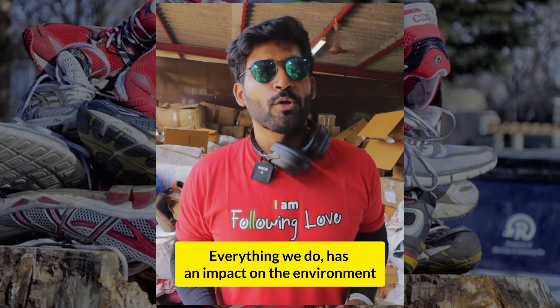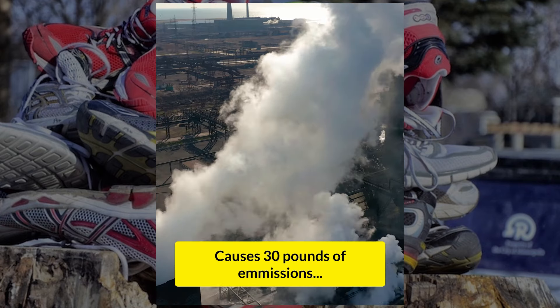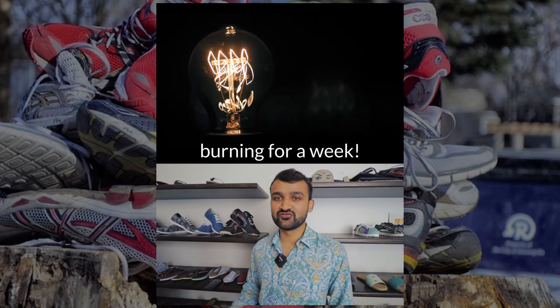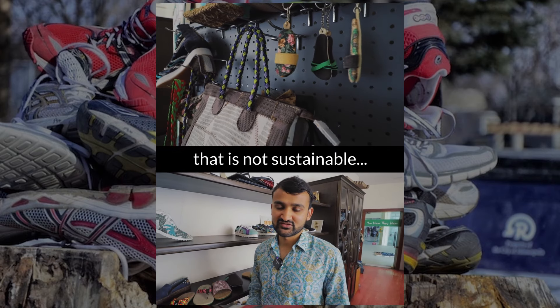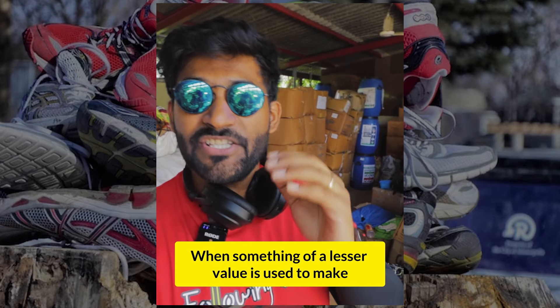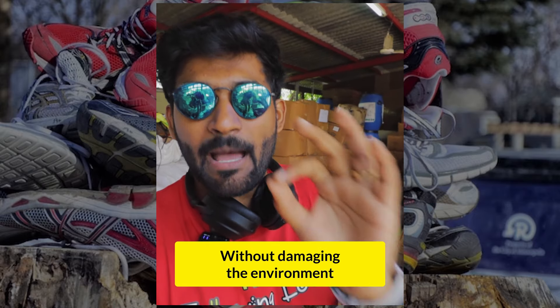Everything we do has an impact on the environment, even making a shoe. Making a new pair of shoes causes 30 LBS of emissions, which is like leaving a light bulb burning for a week. Just by buying a upcycled pair, someone can contribute to the environment rather than buying something which is non-sustainable. This is called upcycling — when something of a lesser value is used to make something of a greater value — and they are doing this without damaging the environment.